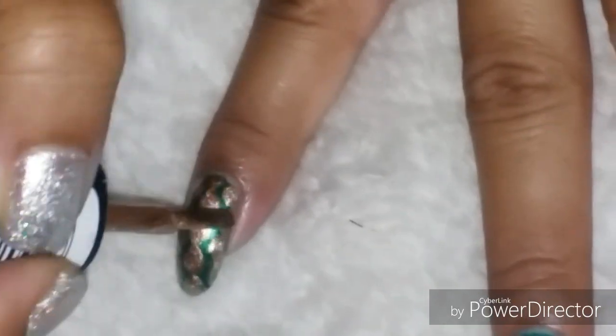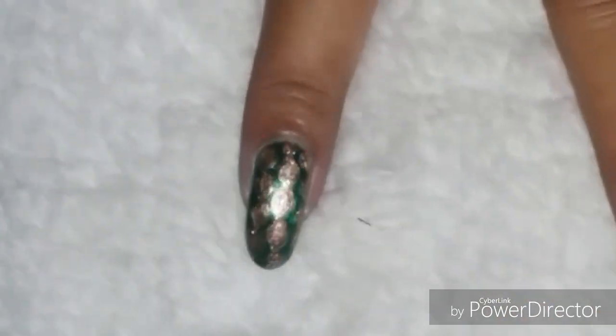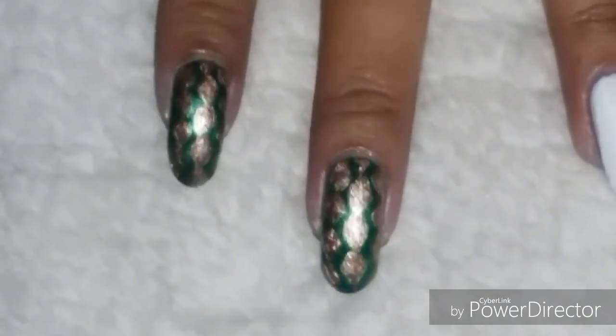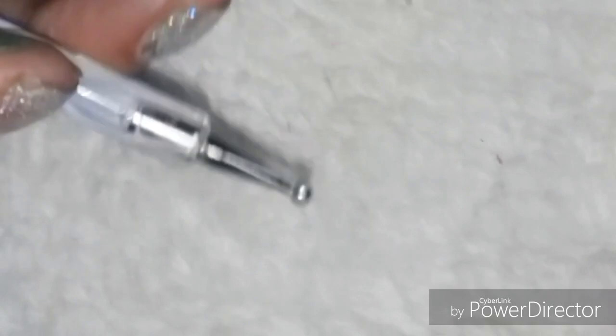Darken the golden parts if needed. This is how the nails will look, and this is to be done on all four nails with the shimmery green base color. Now take a big dotting tool and sky blue nail paint.